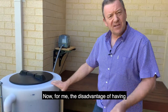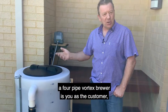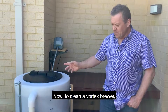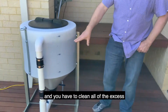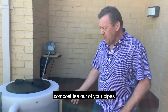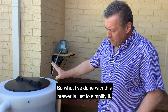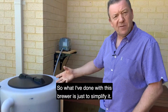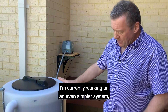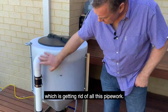The disadvantage of having a four-pipe Vortex brewer is that you as the customer are the one cleaning the thing. To clean a Vortex brewer, you have to disassemble everything and clean all of the excess compost tea out of your pipes. A four-pipe system — you're probably looking at over half an hour to clean it. So what I've done with this brewer is just to simplify it. Although this is a prototype at the moment, I'm currently working on an even simpler system which gets rid of all this pipework.